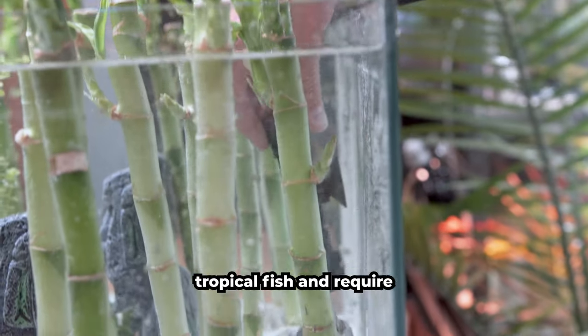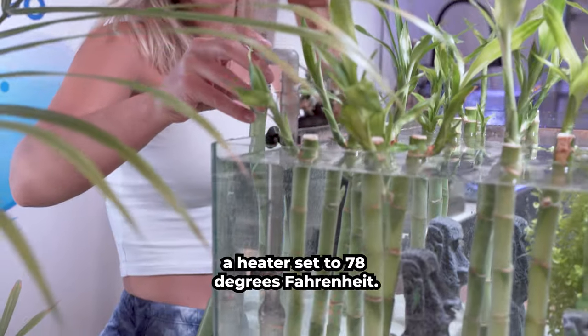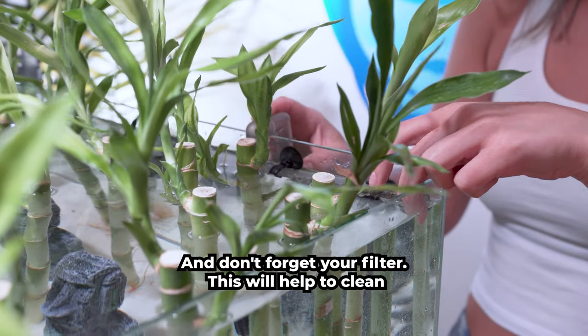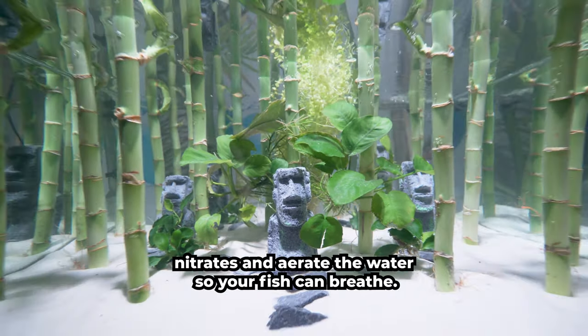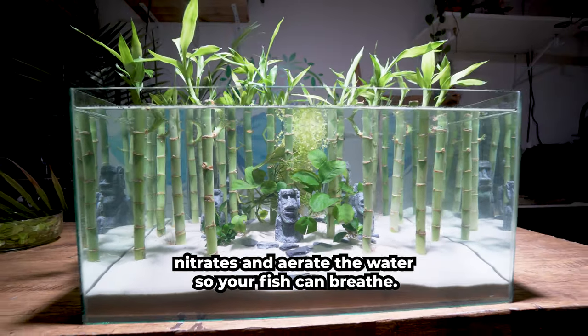Betas are tropical fish and require a heater set to 78 degrees Fahrenheit. And don't forget your filter! This will help to clean the water of debris, remove the toxic buildup of ammonia and nitrates, and aerate the water so your fish can breathe.